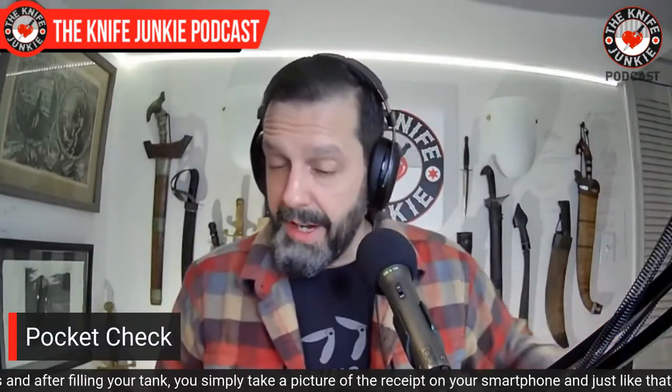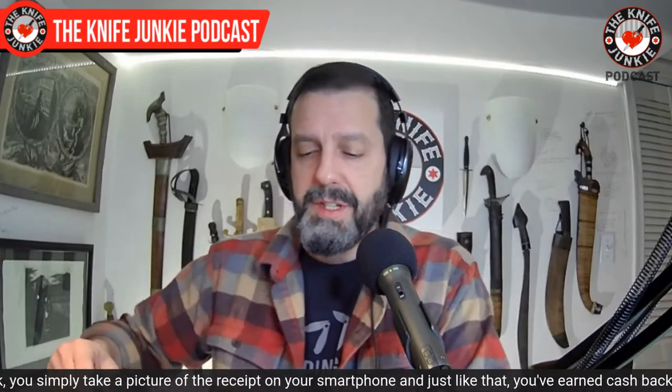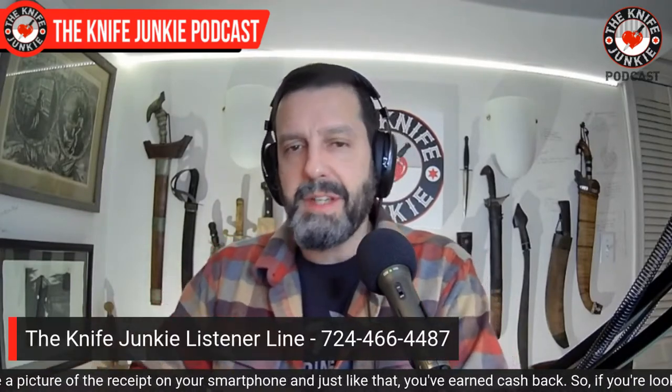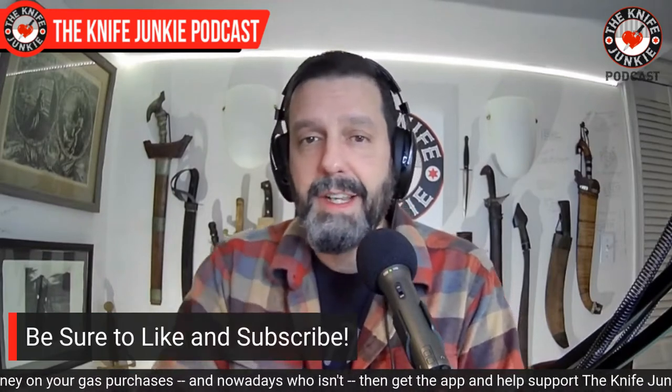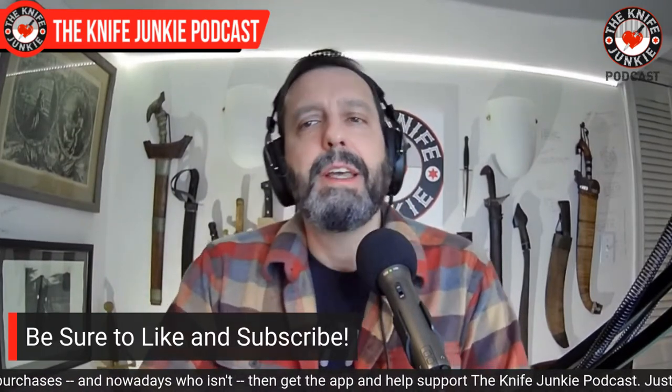What are you carrying? Let me know — either give us a call at 724-466-4487 and leave a message, or just leave a message down below in the comment box. And also, while you're down there in the guts, hit the like button, hit the notification button, and everything else like that. It really does help. Thank you.